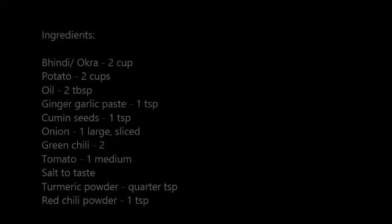Hi guys, welcome to What's Cooking by Nijo and Shishadri. Today we are going to make Aloo Bindi Masala. For this we will require the following ingredients.